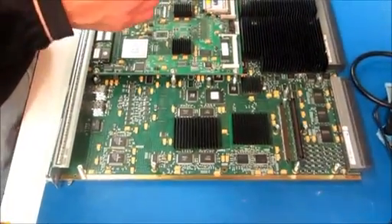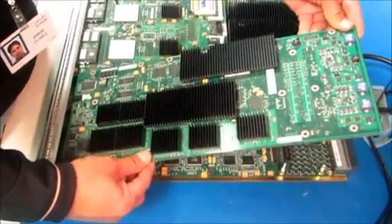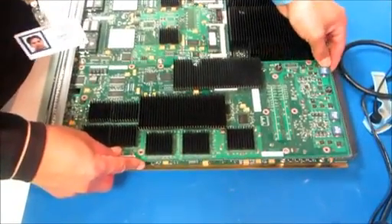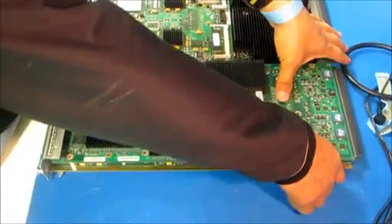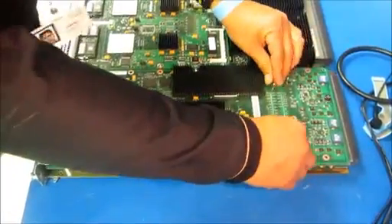This is how you would reinstall or install a dotted card on the same type of board. You want to come in at an angle on the front. Align the standoffs here to the holes and then drop it in. Then with your two thumbs here, gently apply pressure until it snaps like that. Then we install the screws again.